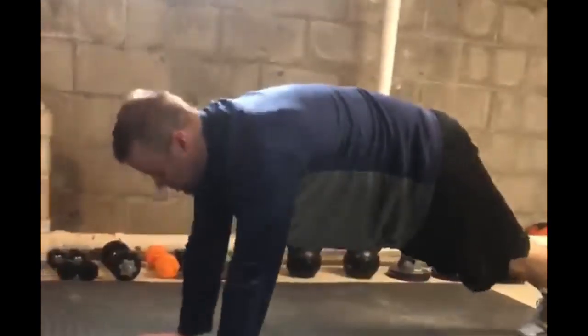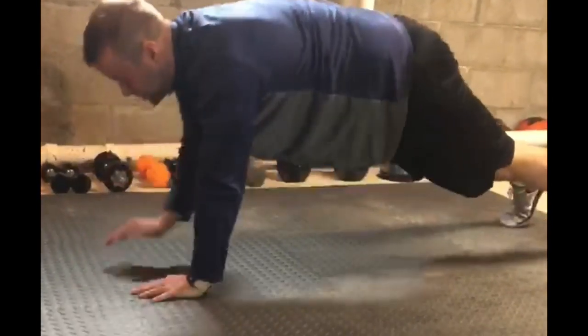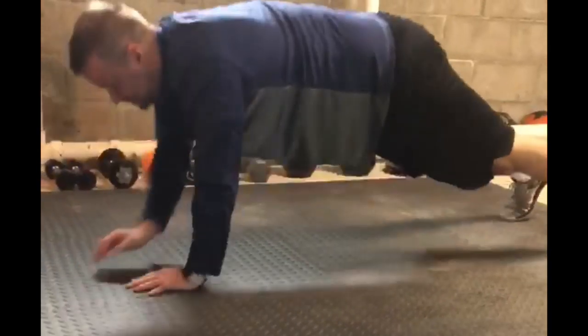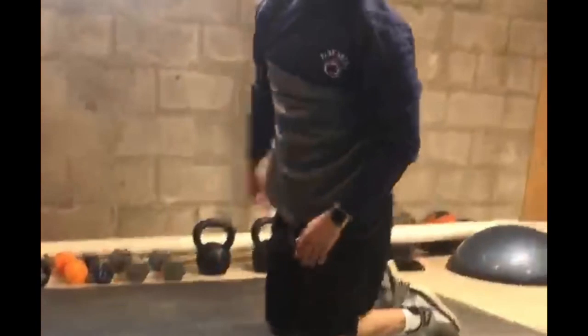Hey guys, it's Marsh again. This week we have the core exercise program. We're going to do two sets of 30 seconds each of all ten exercises. First one is called plank walks — you've probably done these before. Starting in a high plank, you go down on your forearms and come back up in an alternating way. Try to get as many as you can as fast as you can.